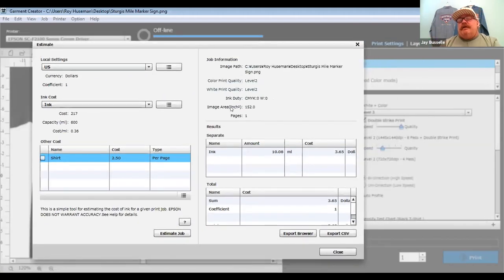A lot of competitors install the printer, link up the software, and say 'here you go — download Garment Creator from Epson's website,' which may be an outdated version. To compare costs on this shirt: at level 3 it was $3.65; maxed out it was over $7.50 — almost a four-dollar difference. Level 3 prints superbly for this design.